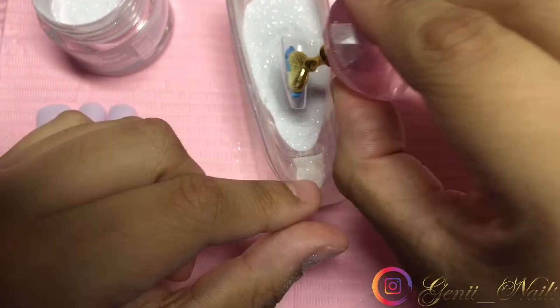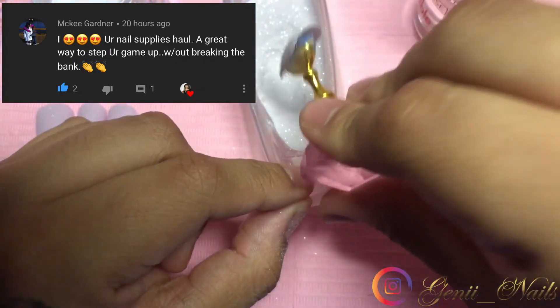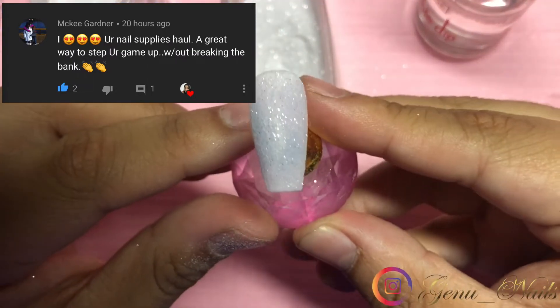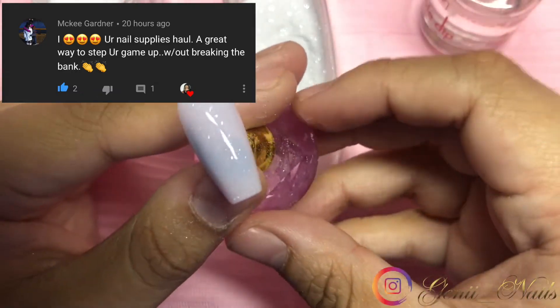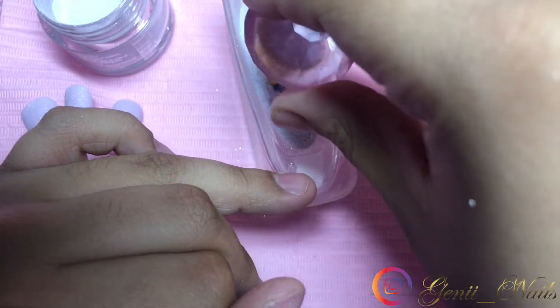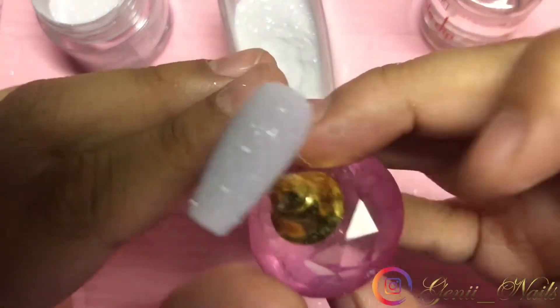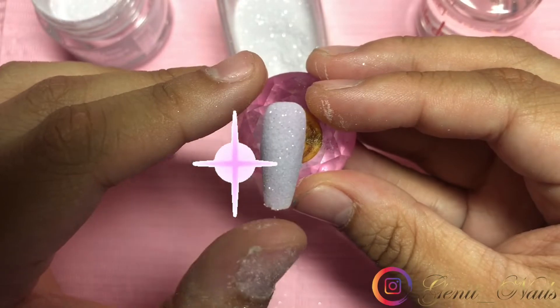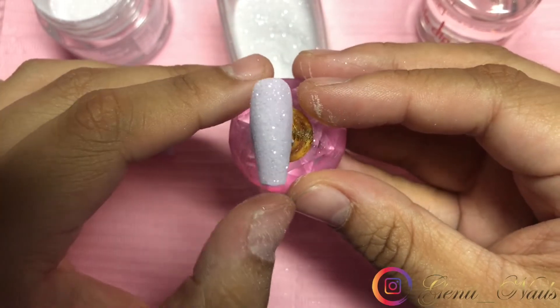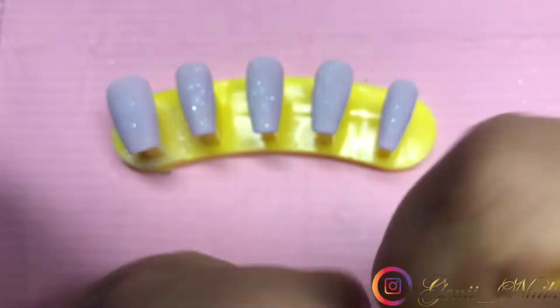After applying every layer, allow it to settle for a couple seconds and then dust it off, then place the base on the nail again and re-dip. Because if you don't dust off your nails in between, your brush will harden — that is just a tip to always remember, because I know sometimes in the past I've definitely forgotten to.